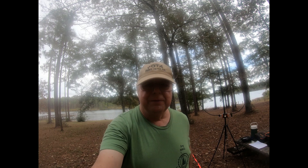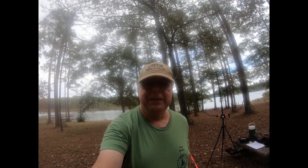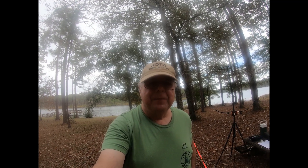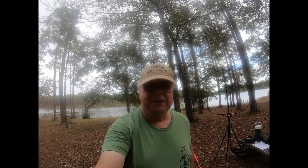Hello, this is Greg, N4KGL. I'm doing Rapid Deployment Amateur Radio, the RADAR Challenge today. We're in southeast Alabama at Geneva State Lake, and we're doing Parks on the Air and RADAR.